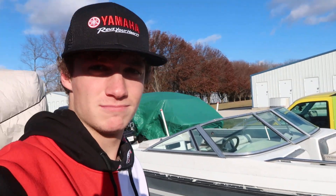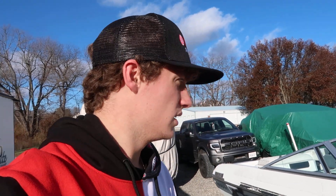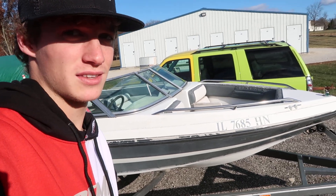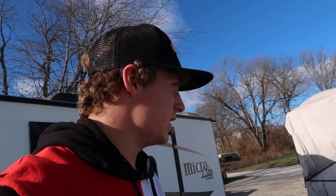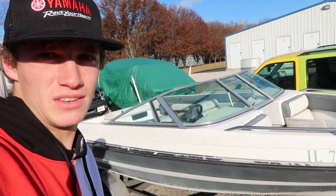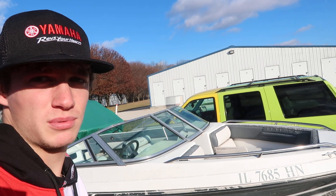I had a boat cover over it but it ripped in half, so no more boat cover. I'm gonna get a boat cover here soon though, because the poor thing can't just sit outside like this all winter. All I really have left on it is just interior work — mainly everything else is pretty set up.